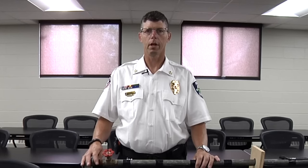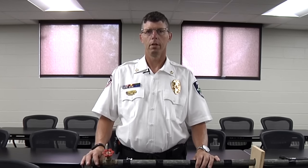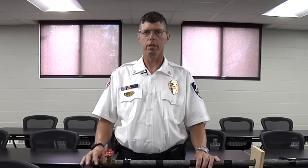Hello, my name is Dustin Dienst. I've been a firefighter for 27 years. I am currently the chief for the City of Faribault Fire Department. I'm also a Class A licensed master electrician, and I'm here today to talk to you about installing and maintaining heat tape for the water line of your home.